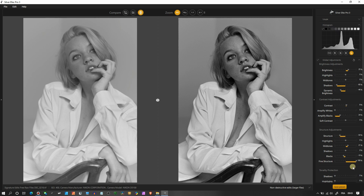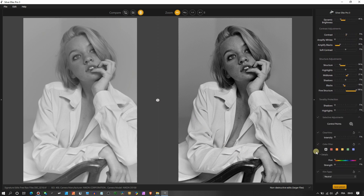In the Tonality Protection section, the Shadow protection helps prevent shadow clipping — I'll set it to around 92. The Highlight protection does the same for highlights, which is especially important for the white shirt. Now the fun part of the day: Control Points for local adjustments.